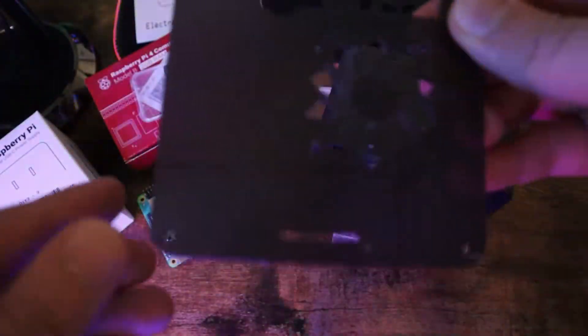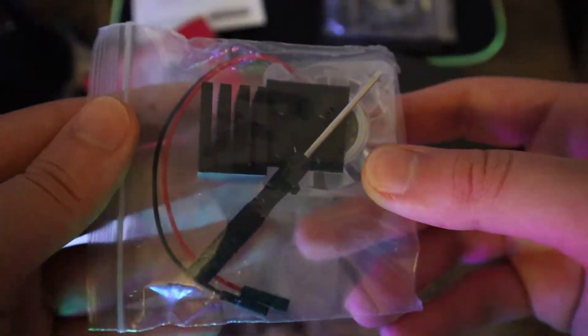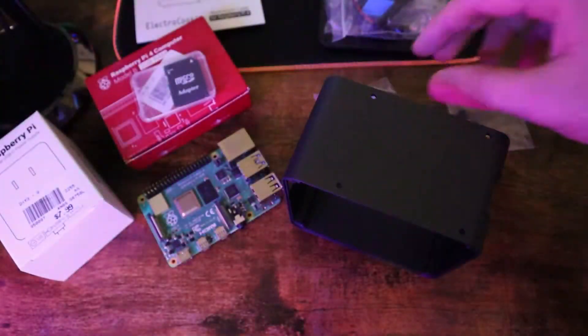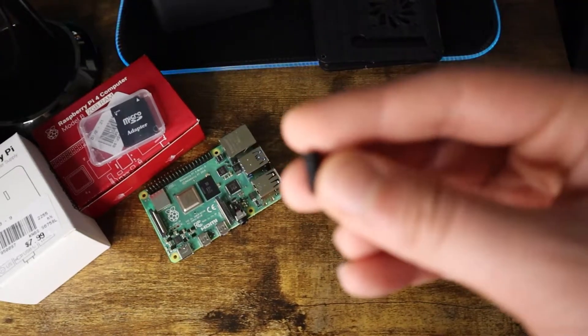It has a cool RGB effect that I'll show you at the end. Within the case there are fans — one RGB fan and one normal fan — along with a screwdriver and heat sinks, so you don't really need an ice tower. But if you really want to keep the temperature at an ideal level, you can also add in an ice tower, which I'll show you in this video too.